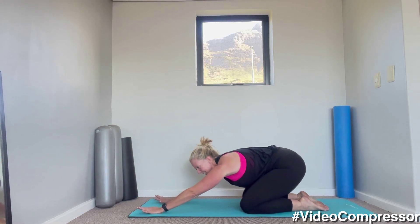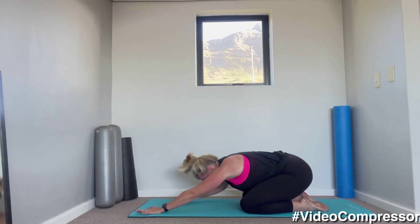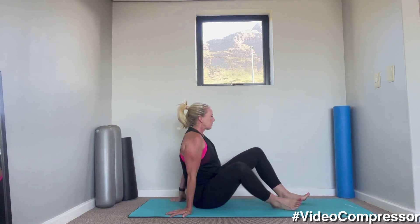Come into a child's pose, have a little rest. Coming onto your back again — let's go into a little bit more abs.